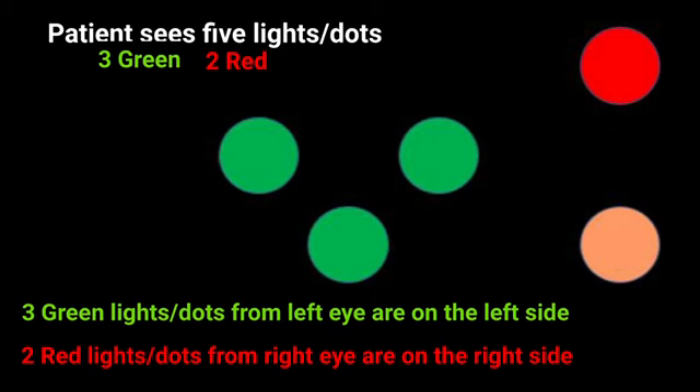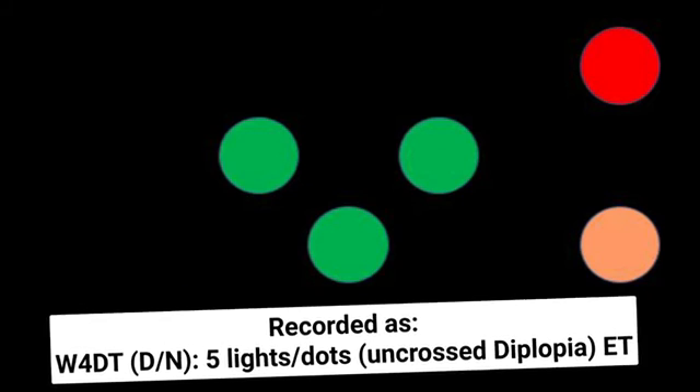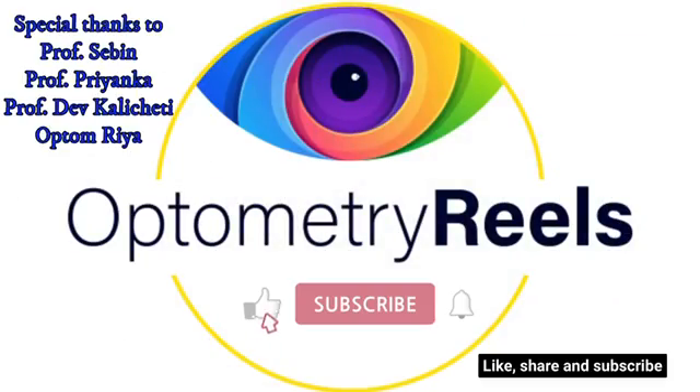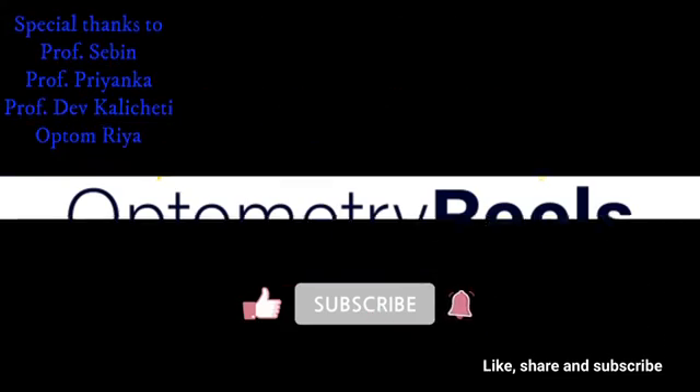In esotropia, uncrossed diplopia will be seen. The patient sees five dots: the two red dots are towards the right side and the three green dots are towards the left side. This is recorded as Worth 4-Dot test five dots uncrossed diplopia. Hope this was useful and informative — like, share, and comment your views. See you in the next video.